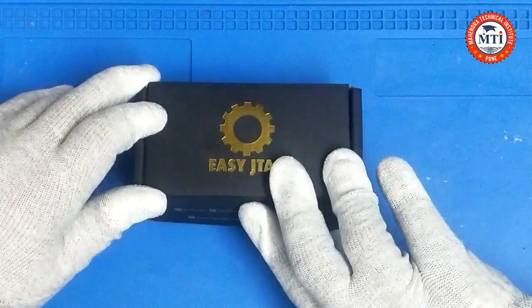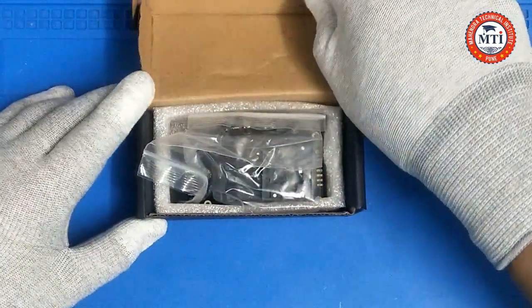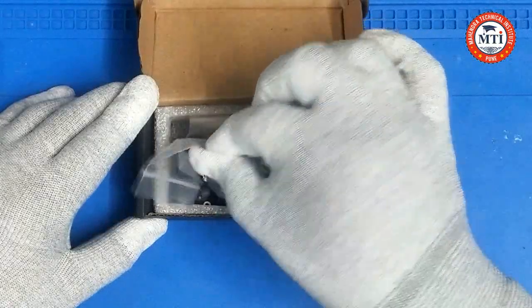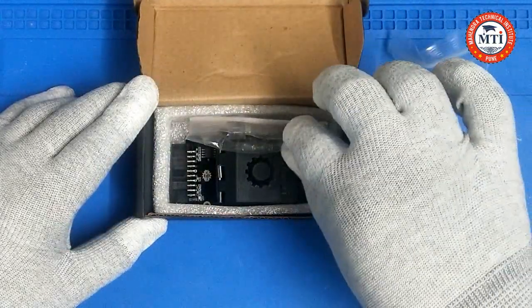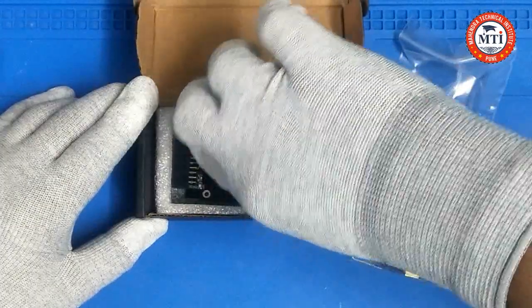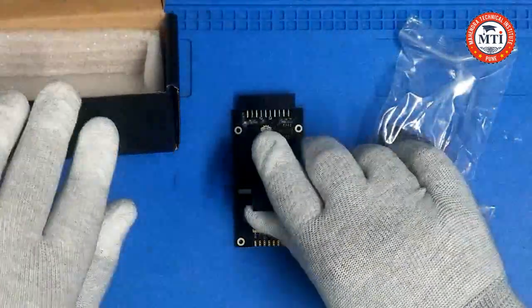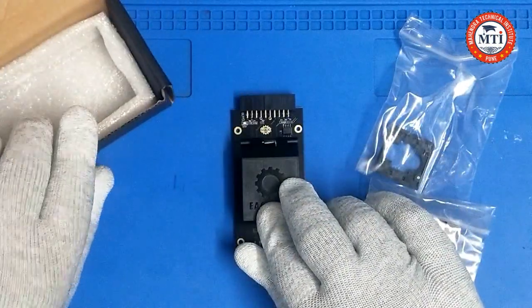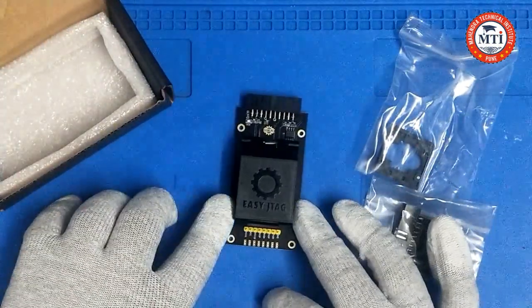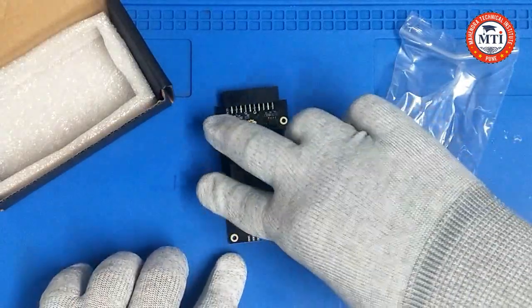So we just open the box. This is the socket — the Easy Z-Tack socket.